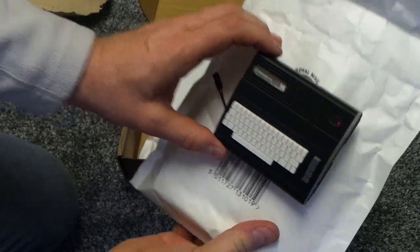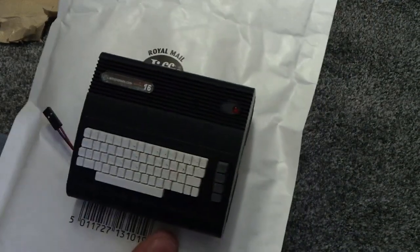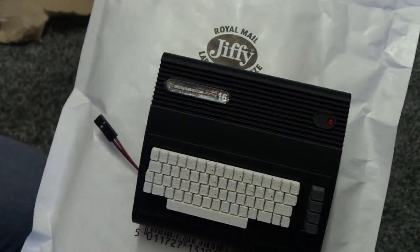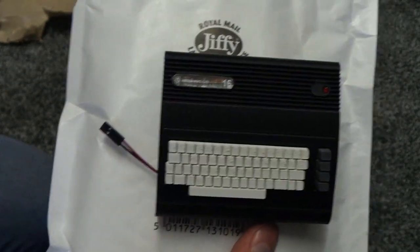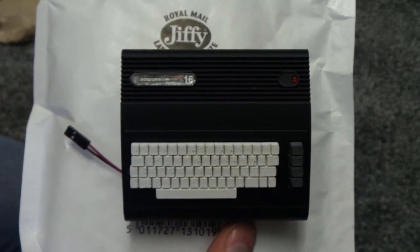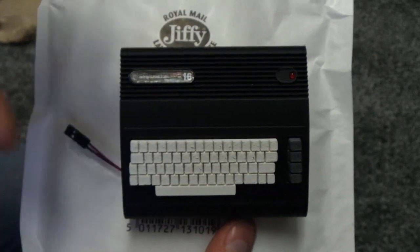One Commodore 16, and it's a Commodore 16 Raspberry Pi case. So I'll put that down.